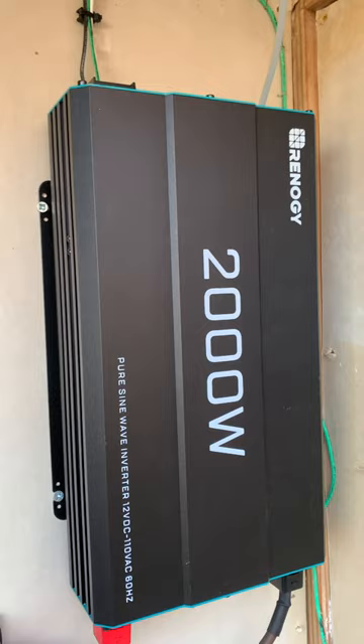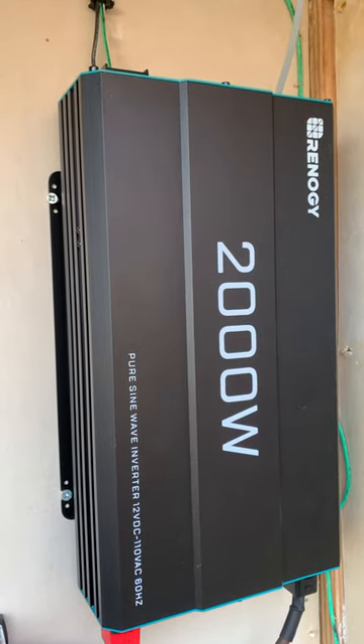This is the inverter — a 2000 watt pure sine wave inverter. 12 volt DC, 110 volt AC.